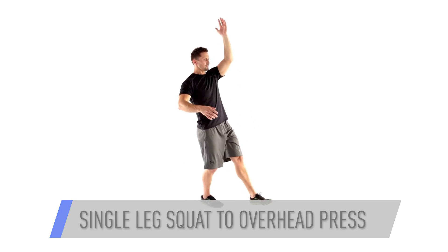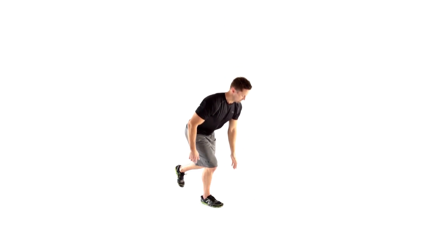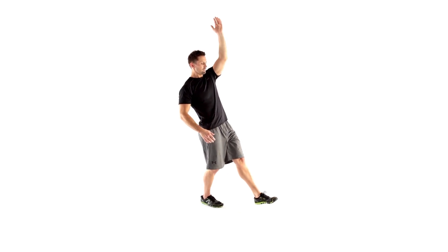Return to standing on your right leg and reach your left hand up into a press as you extend your left leg in front of you. Repeat all reps on one side for 30 seconds before switching sides.